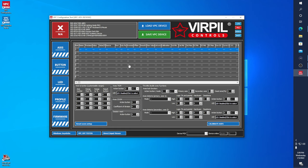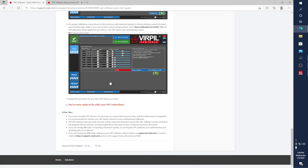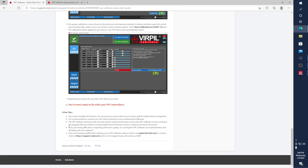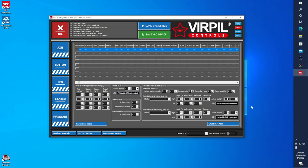At this time you will plug in your device. A few quick tips: if you have multiple devices, it is necessary to connect them one at a time until the initial setup is complete. So if you have any other Virpil devices plugged in, unplug them and do this one at a time. You always want one Virpil device plugged in when doing any firmware updates or creating new profiles. You also want to connect directly to the USB on the motherboard, not through a hub.